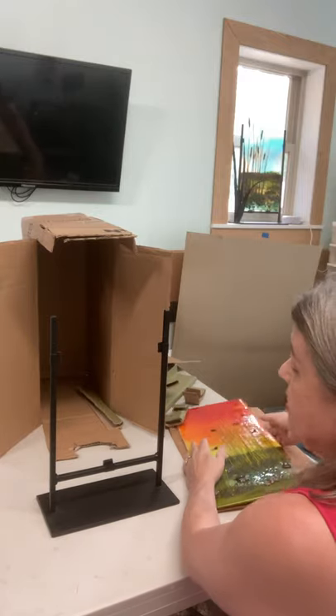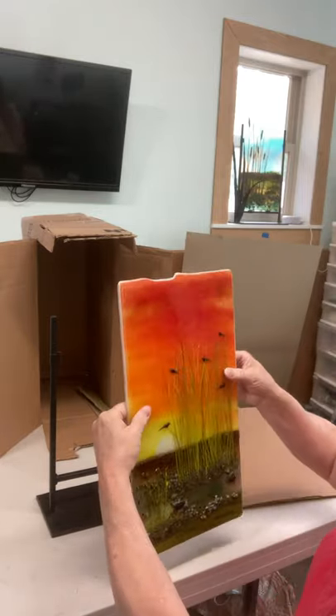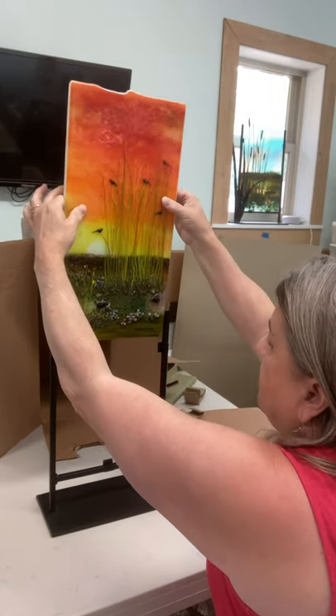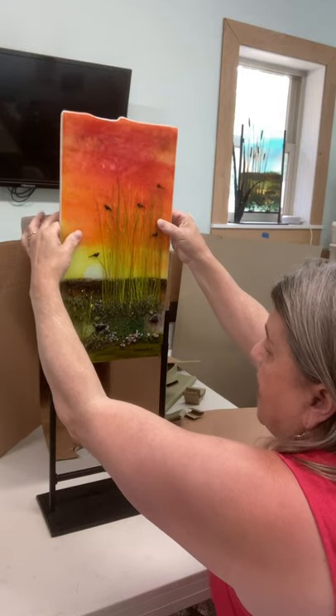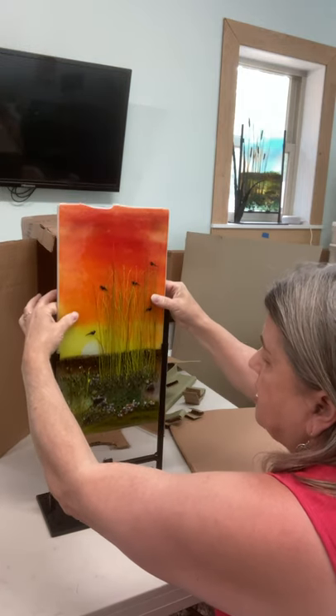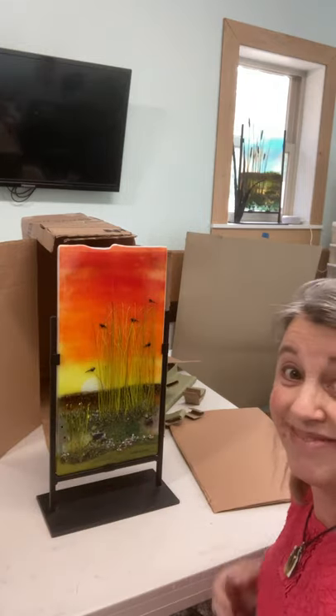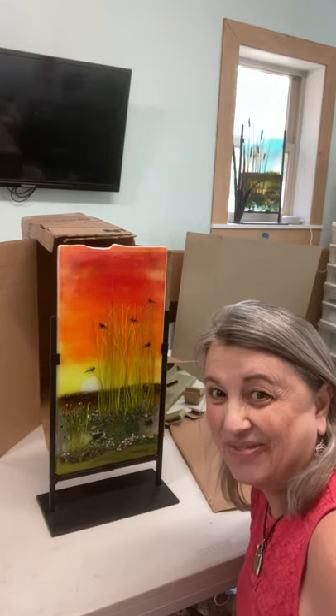So when putting in your piece, you grab it with both hands — remember the bumpers go to the back — and you just gently slide it in. There you go. It's ready for its new home.